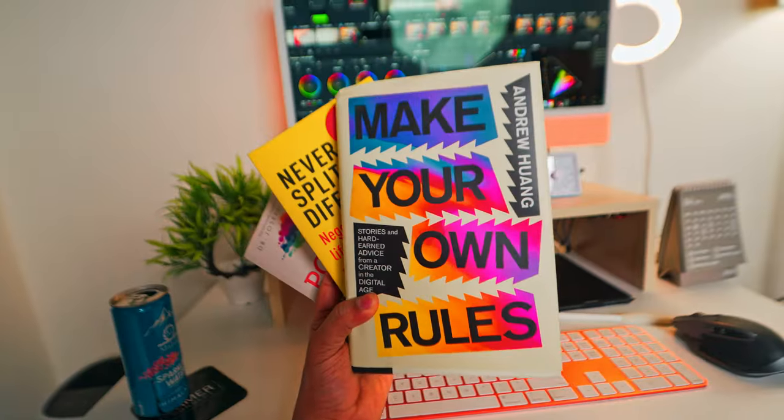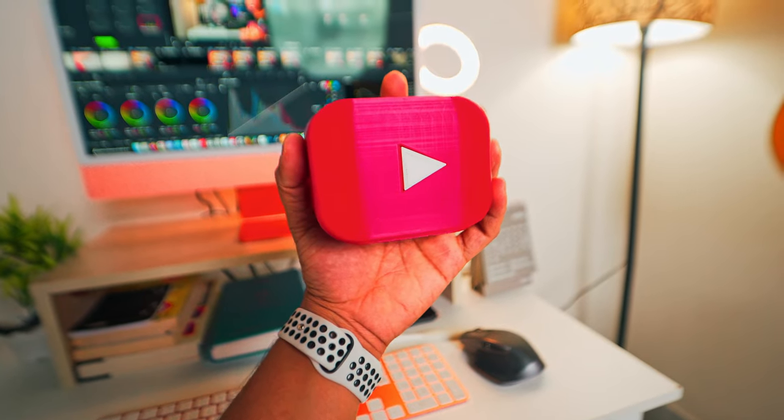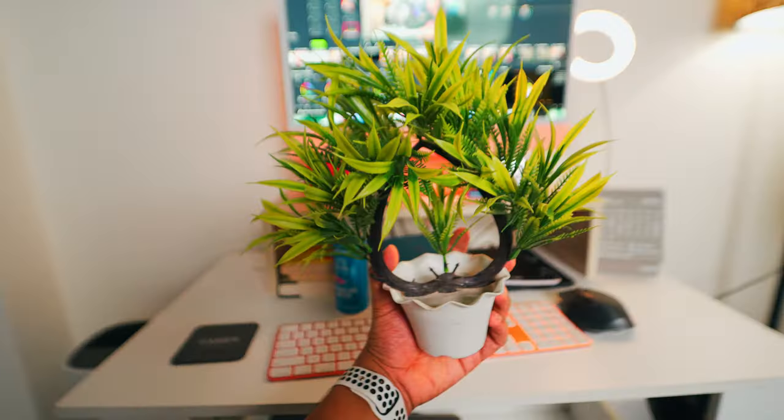I always have a few books lying around that I'm currently reading, and also a YouTube-branded pen stand to keep my pens. Along with that I have a fake plant to look good. So that was my setup - but let's take this one step higher. That was the prettier version, and now let's go to the more useful one.